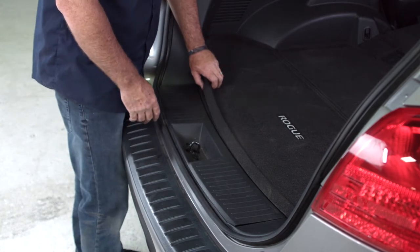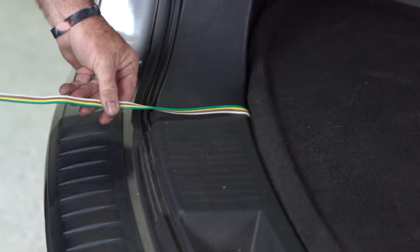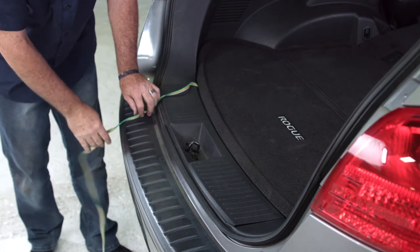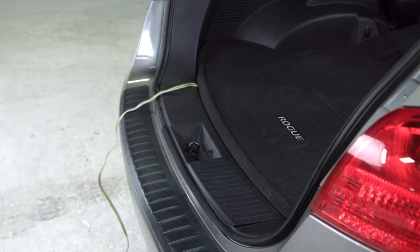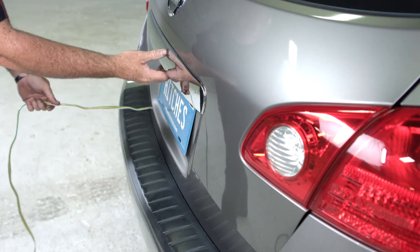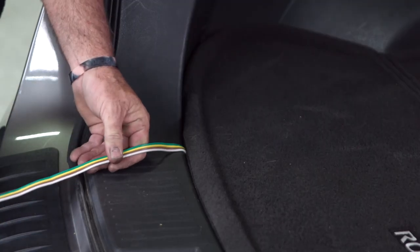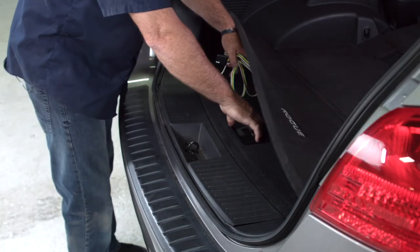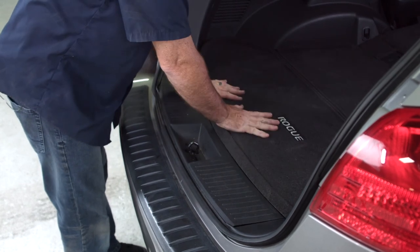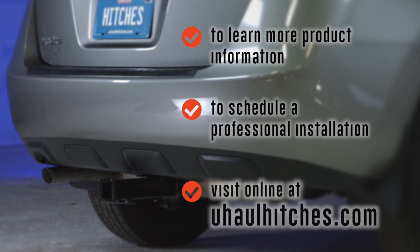When you're ready to tow a trailer, pull up the flooring and take the four-flat — just pull it right out and lay it across over the door seal here. You don't want to put it over the door latch so it'll get smashed. Lay it nice and flat, then go ahead and close the door right over top. Opening it back up just to show you there's no smashing, pinching, or cutting of the wires. When you're not using it, just fold it right back up and put it right back in the cargo tray. To learn more about the product seen in this video or to schedule an installation by a U-Haul Hitch professional, visit us online at uhaulhitches.com.